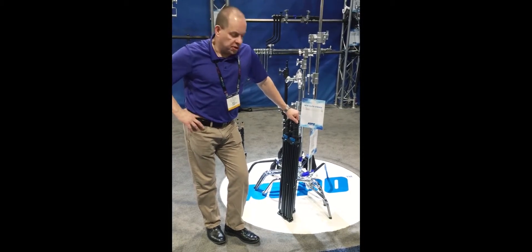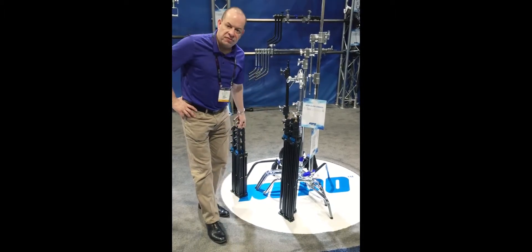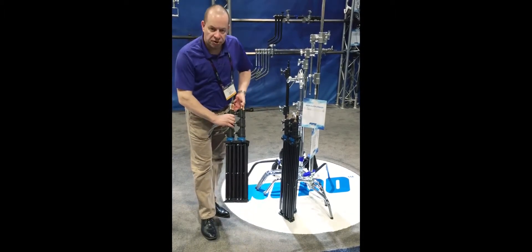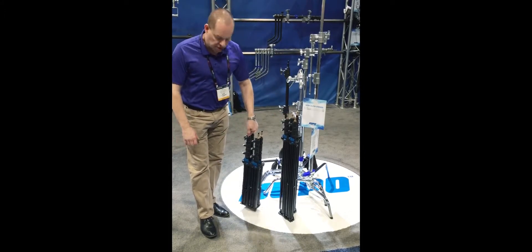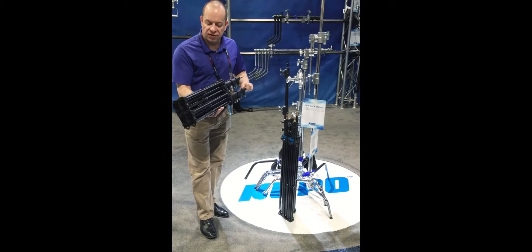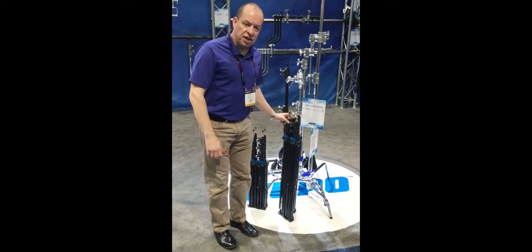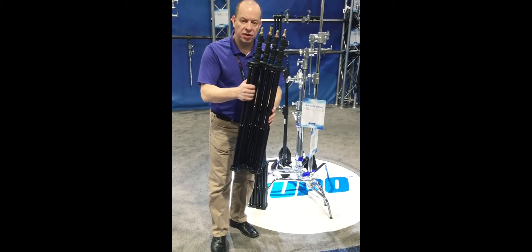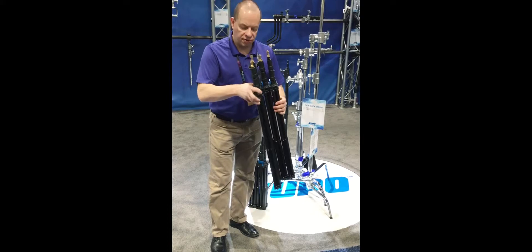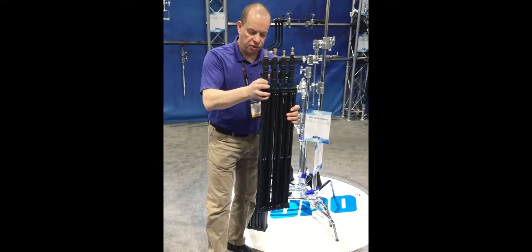We're showing off here at NAB 2016 our new C-stands that you can see behind me. We have two different sizes of C-stands: a 7 foot and an 8 foot. What really makes them unique is the way we can position them in different ways. They're air dampened and we can do different types of configurations — like this, or attached in different ways.